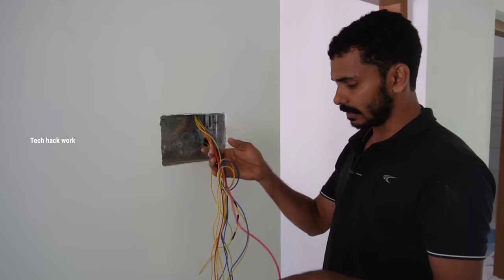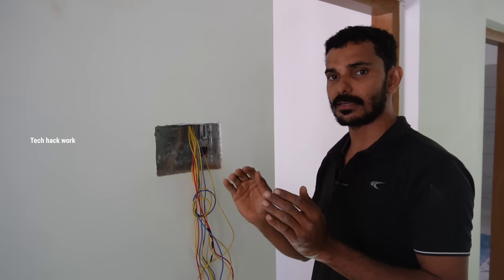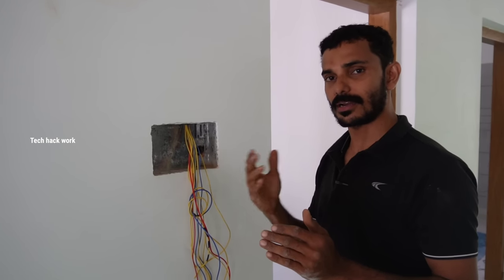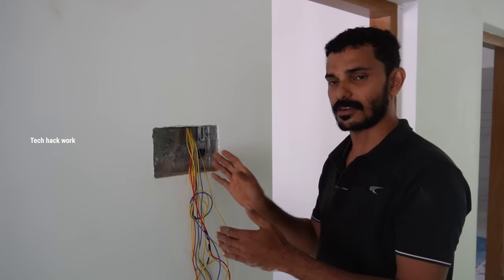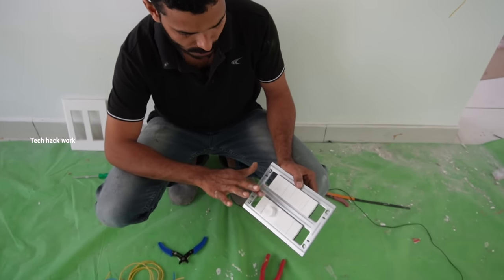Now we have to do this again. We have to fix that. You can see the switch is beheaded, because you can keep the switch, so we will do the switch. Now we adjust the switch in here. We need a type of switch in the latching of the engine.